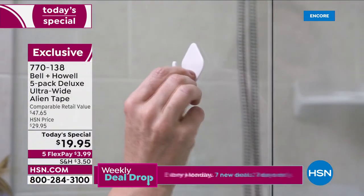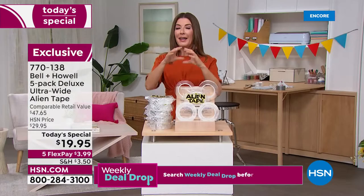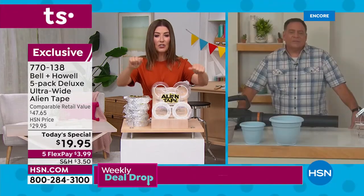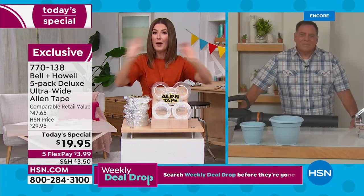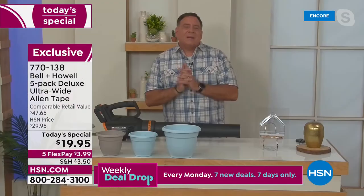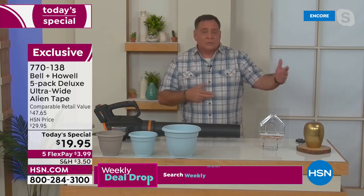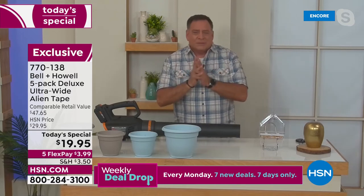This is the biggest offer yet — our best value ever at our one-day-only price. I know they're going to go quickly at over 50% off retail. I had a soap dish in my shower that kept falling off — I'd put the suction cups back and it would fall off again. One application of Alien Tape: problem solved. It changes the way you look at home repairs — you're not reaching for caulk, epoxies, nails, or screws — you grab the Alien Tape, and if you make a mistake, you can undo it.